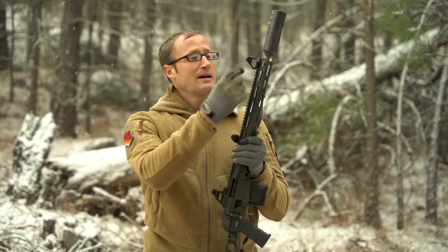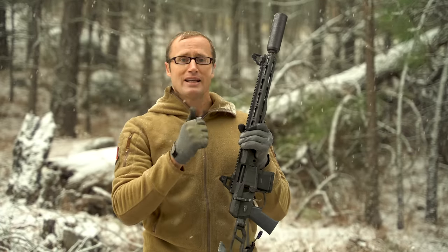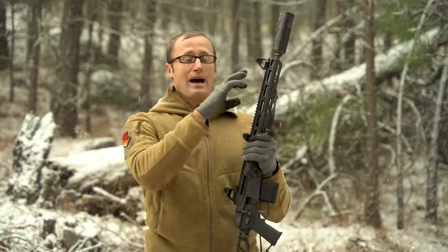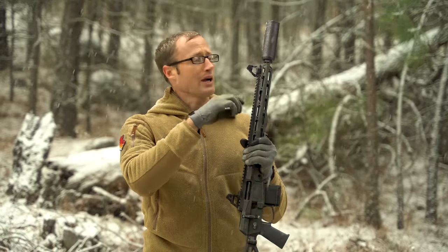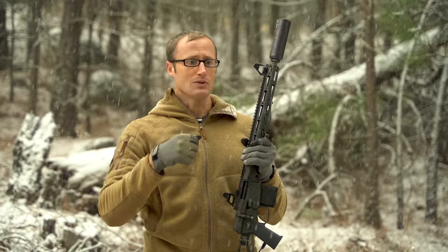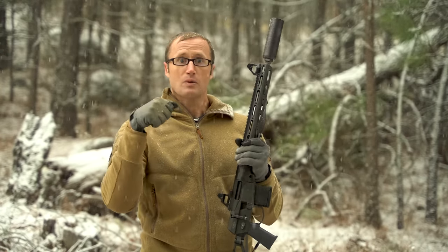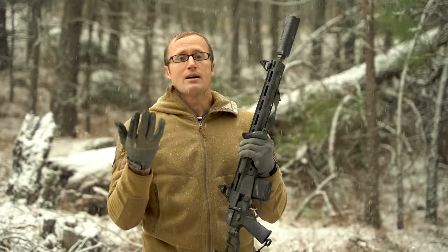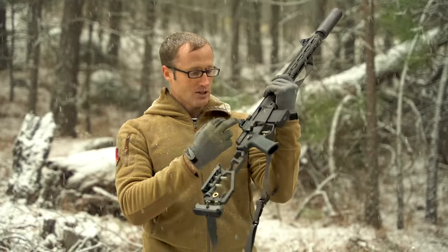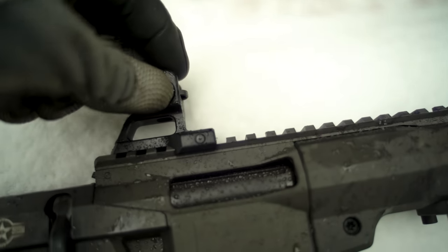Elevation adjustment up here is really easy — you have this wheel which you just move, and it translates to 0.5 MOA increments. That is an amazing feature. I can't stand the little detent where you're always trying to use a projectile or a front sight tool. This wheel alleviates all of that. And the windage back here adjusts easily, but not so easily that you're concerned about it throwing off your windage when the gun is getting banged around.